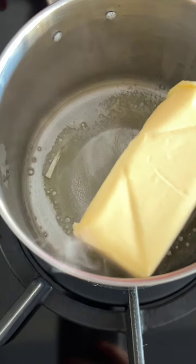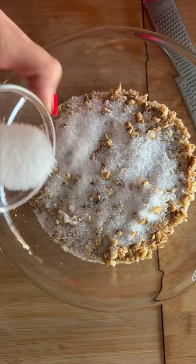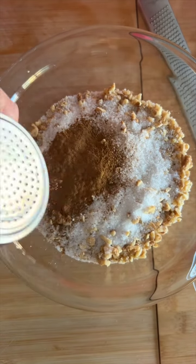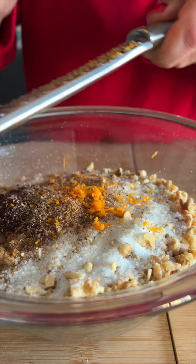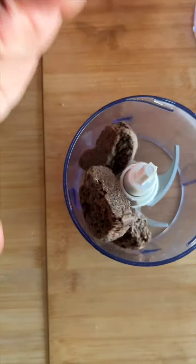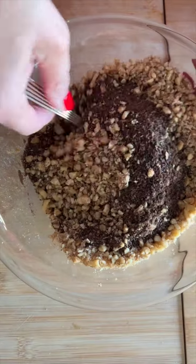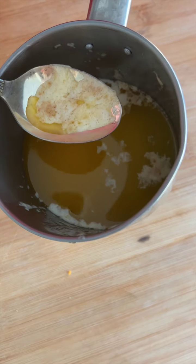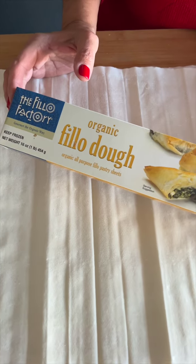Melt half a pound of butter. Have about six cups of ground walnuts ready. Mix them with a quarter cup of sugar, cinnamon powder, allspice powder, and nutmeg. Grate some orange zest into that mixture and mix it all together. Finely grind carob or other rusks in a food processor and add that to the nuts. Skim the foam off the melted butter and add that to the nuts too. Mix it in together.